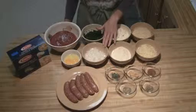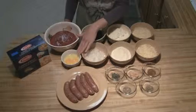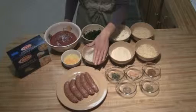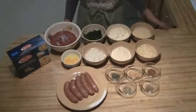One cup of diced onions. Two eggs. I've got one pound of chicken Italian sausage, though you can use regular Italian sausage, ground veal, ground chop — you can use whatever you want for your meat.